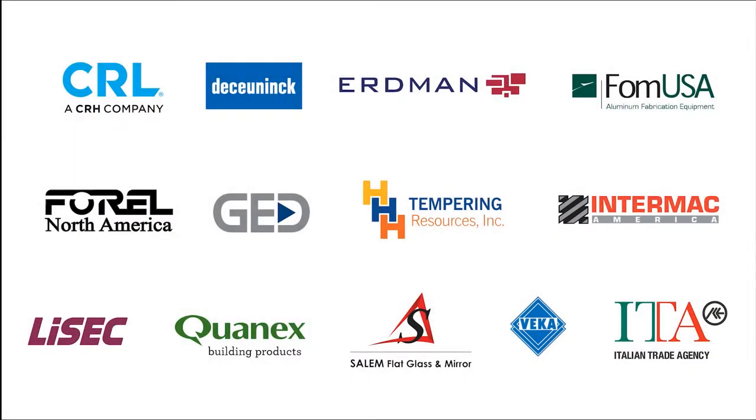We'd like to thank the following sponsors. Chris Fultz here with GlassGadget.com. Today we're going to take a look at an installation of a Cambridge series shower enclosure. I hope you'll find that useful. Are you a member of the Shower Door Professionals group on Facebook? If not, you should check it out — just search for Shower Door Professionals on Facebook and we hope to see you there.